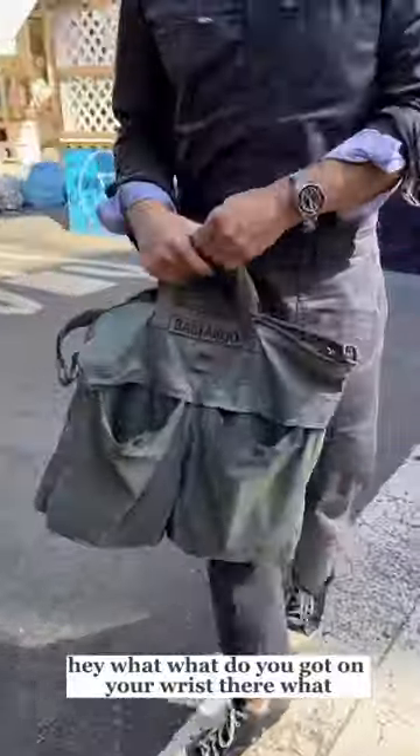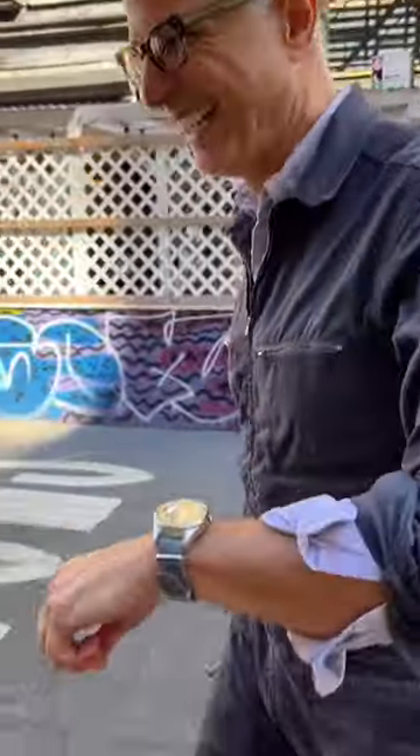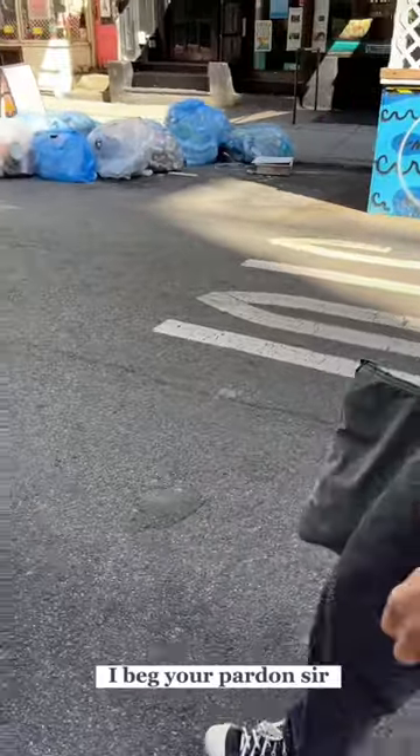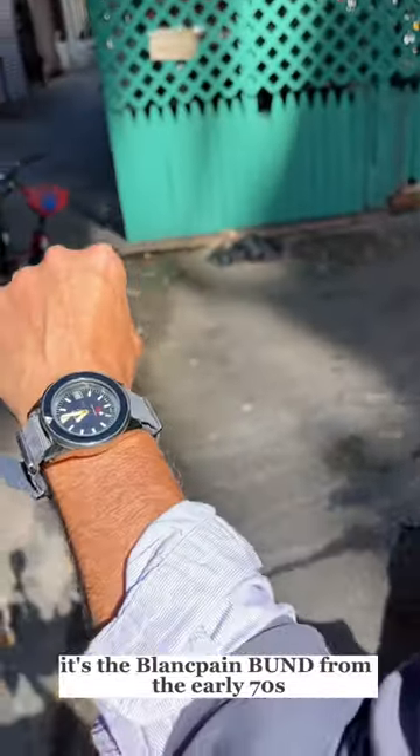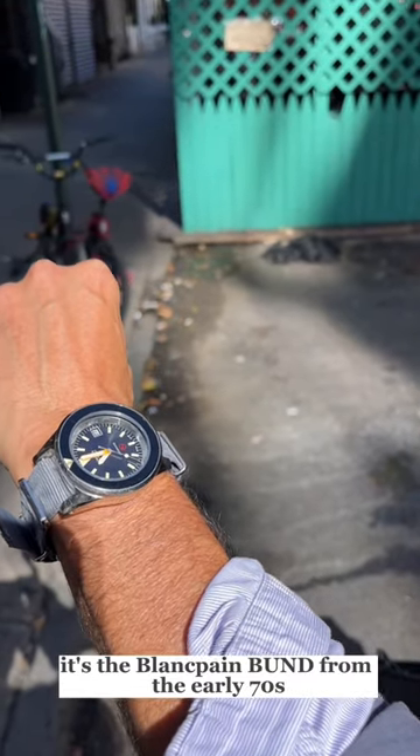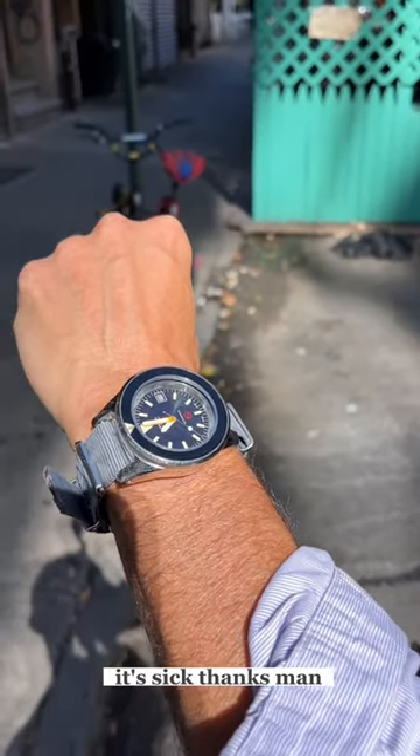Hey, what do you got on your wrist there? Let me see what's on your wrist. What do you got? It's the Blancpain Bunde from the early 70s. It's sick. Thanks, man.